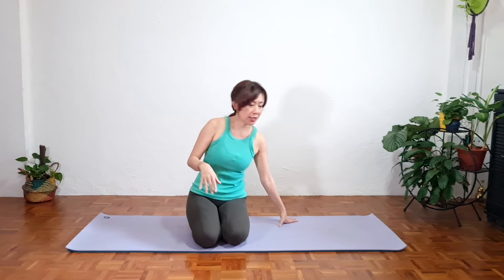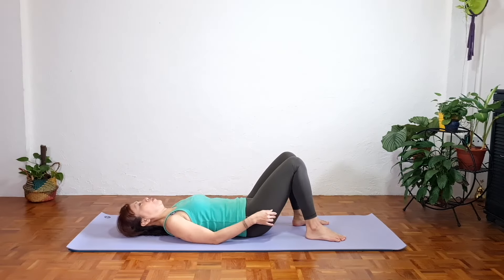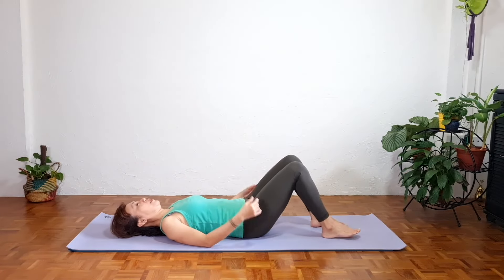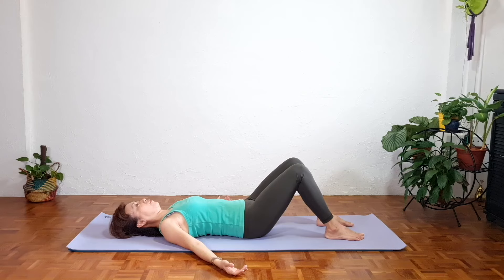Now we're going to lie down comfortably with the knees bent to take a couple of deep breaths to bring awareness back to our body and to our breath. So we want to lie in a neutral position — knees bent, knees and feet hip distance apart, palms facing up, fingers half closed. Adjust your head slightly, no tension. Relax your spine, relax your hip flexors, neck and shoulders. Soften your face.